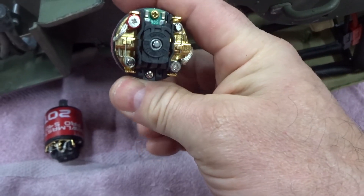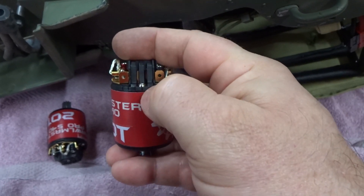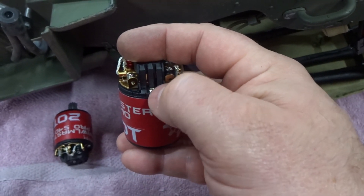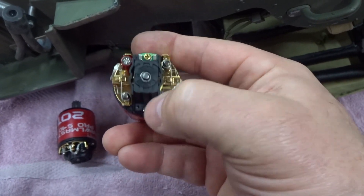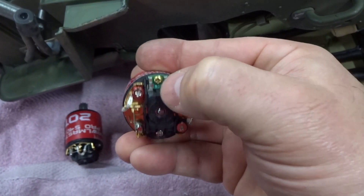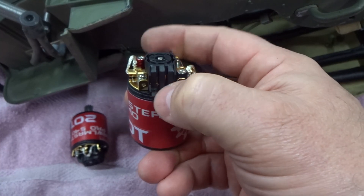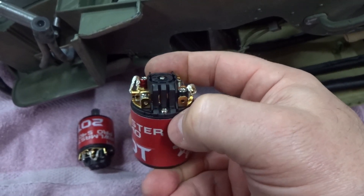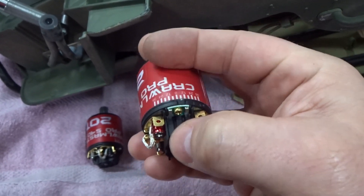Now if we flip the end bell or the motor end-for-end, you'll see the same four notches. This notch right here — you have to undo this screw and this screw. Watch right there: that notch lines up with this one, not the one over here. So what we have to do is turn the whole end bell so this part is on top, this part is on bottom, and you take this notch and line it up with zero degrees right there.